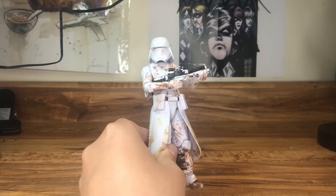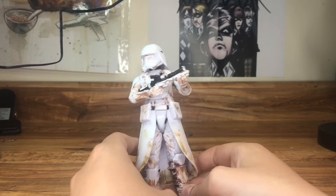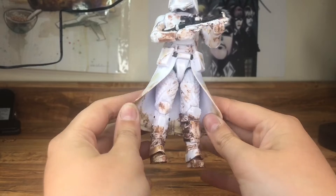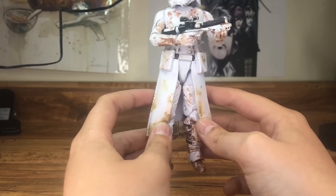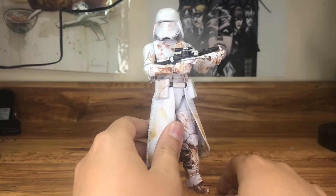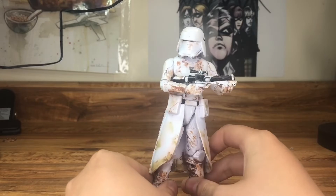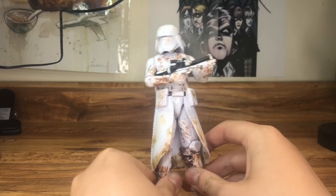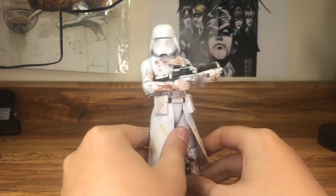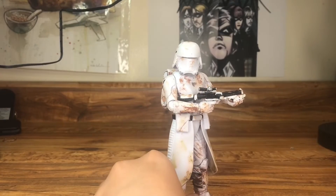Starting off with my Star Wars customs — I don't have many. First up is my dirty snowtrooper. I'm not sure what I was thinking making him dirty on a snow planet, but maybe he was on a different mission and they needed every stormtrooper in the area. I like it — it makes him look cool.